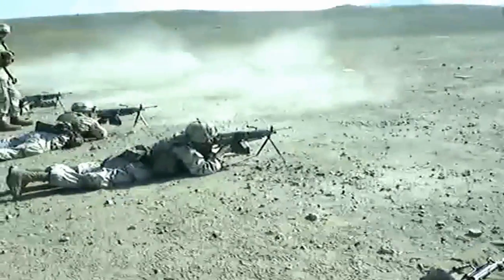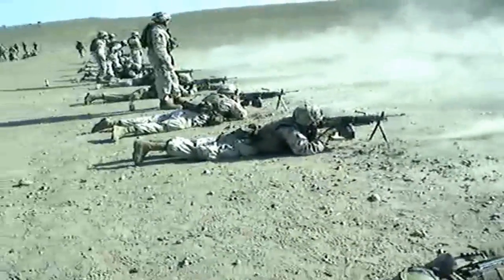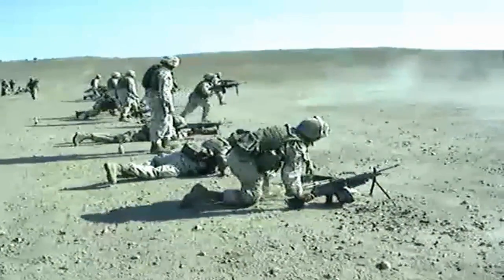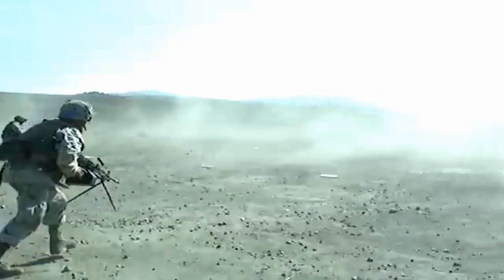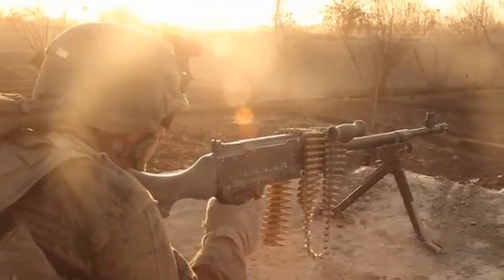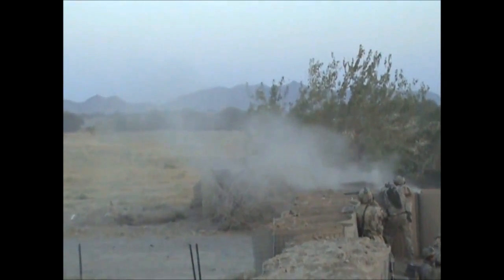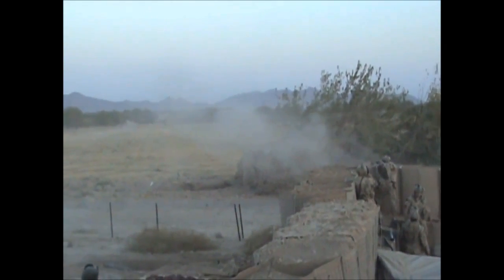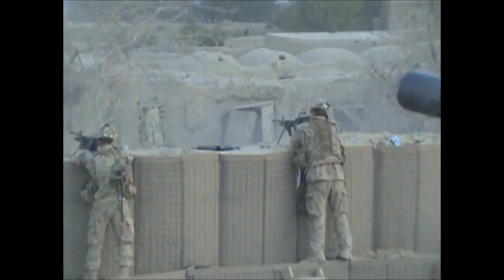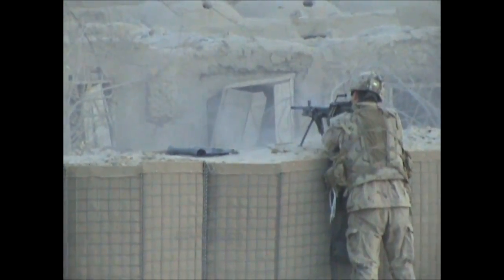The gun fires a 5.56 NATO round, which is the same round used by the M16, and is sometimes confused with the M240 Bravo, which is a much larger 7.62 version of the same gun. The M249 is a gas operated, air-cooled, fully automatic machine gun that fires either from linked ammunition or from standard STANAG mags like the ones in the M16 and the M4. The M249 has been in every major conflict since Panama in 1989.